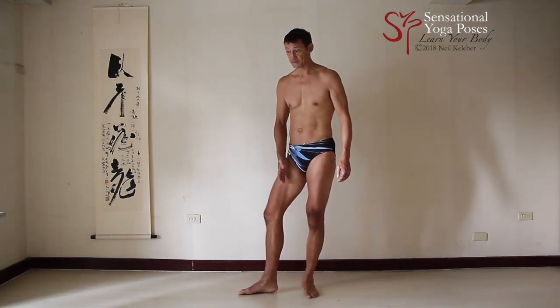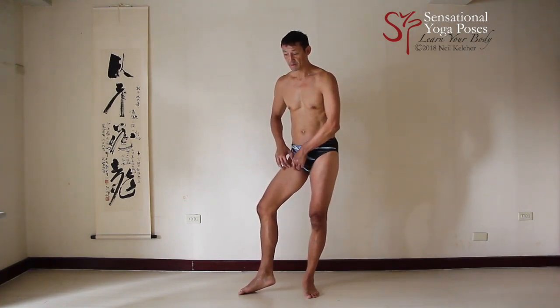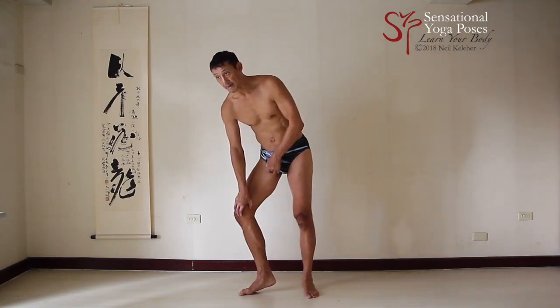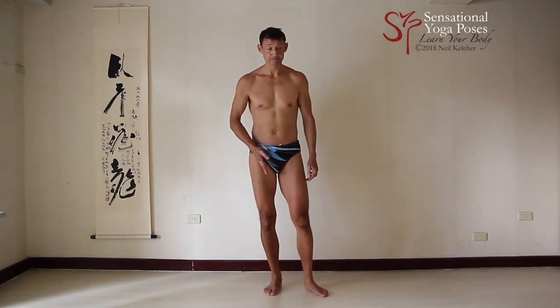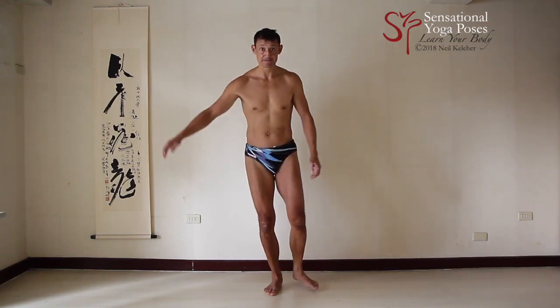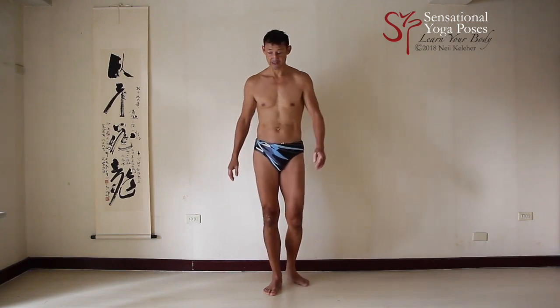One other set of muscles — sartorius and gracilis in particular — both run over the adductors and possibly vastus medialis. To take any slack out of those muscles, you can try activating the inner thigh and vastus medialis, and then turning your hips left and right.